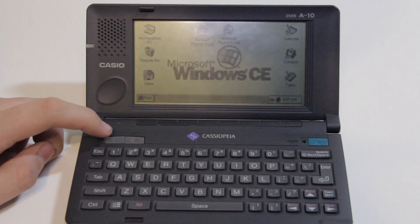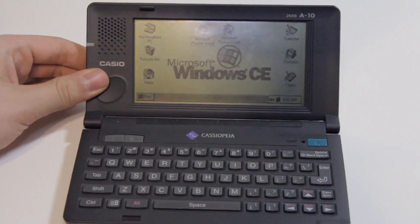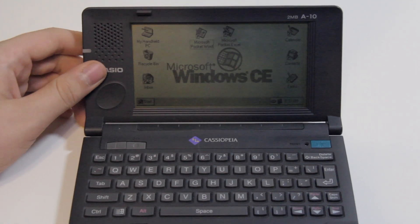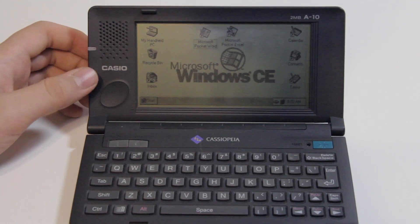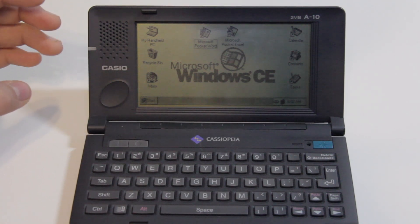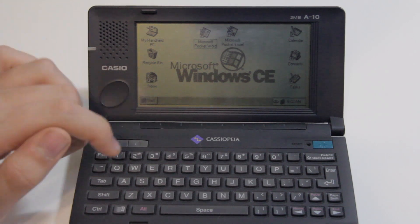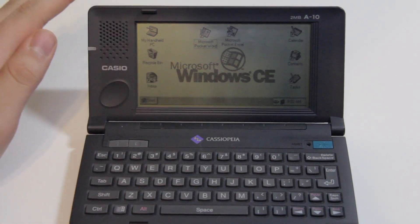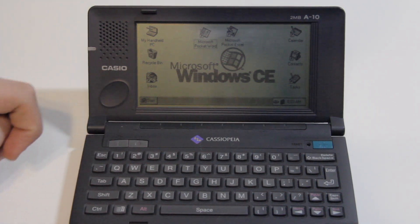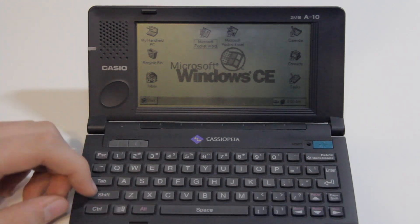Let's turn the unit on — we can do that with this button. And you can see we are running Windows CE. Funny enough, this screen is much more visible on camera than it is in person, especially if I adjust it a little bit. It's definitely better on camera than it is in real life. This screen is quite hard to see, and I have fiddled with the contrast knob until it looks as good as it can, but that doesn't stop it from looking quite bad. You can see the GUI of Windows CE looks really quite a lot like Windows 95 or Windows 98, especially considering how later Windows Mobile did start to stray from what the desktop Windows looked like.